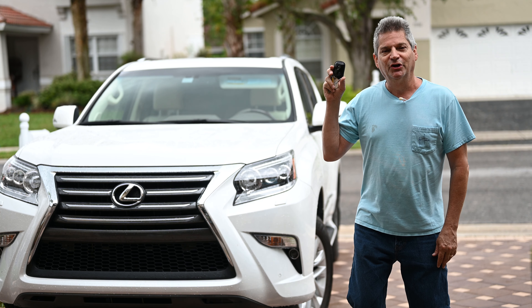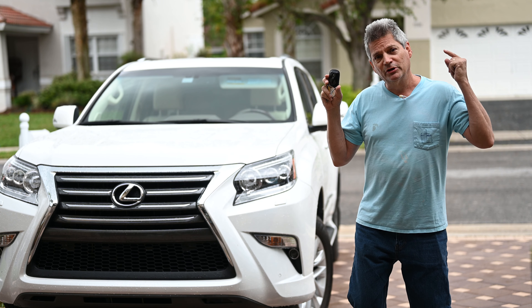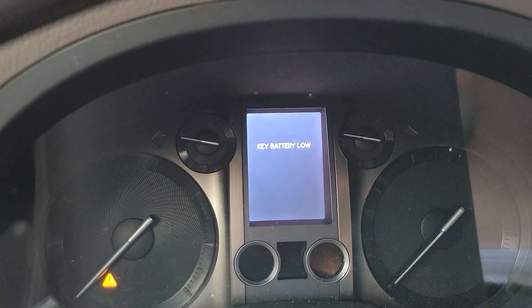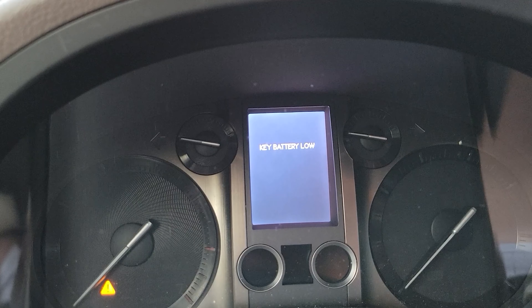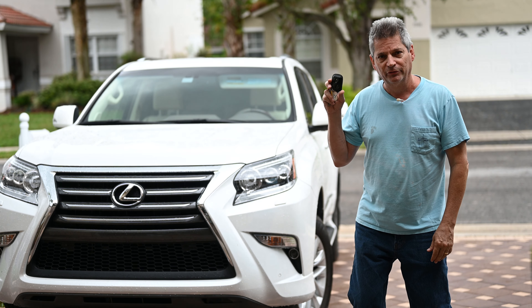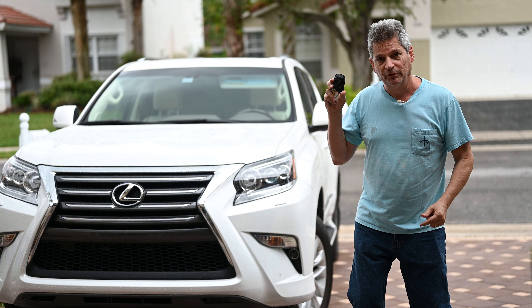Today on the CarBuyingTips.com channel, we're going to show you how you can change the battery in your Lexus key remote all by yourself. You're probably here because you got that dreaded key battery low message on your console when you went to start your Lexus this morning, and we all forget that it creeps up on us once a year. Don't waste money going over to the dealer — it's actually quite simple, so let's get right into it.